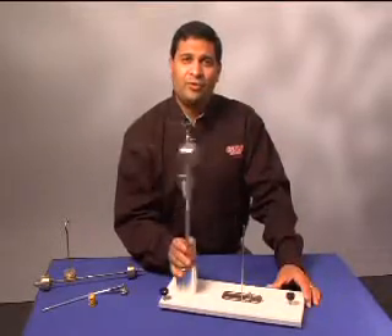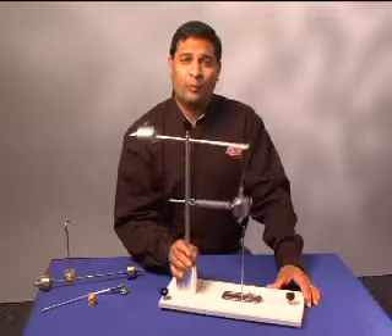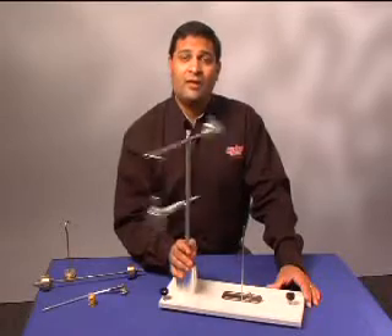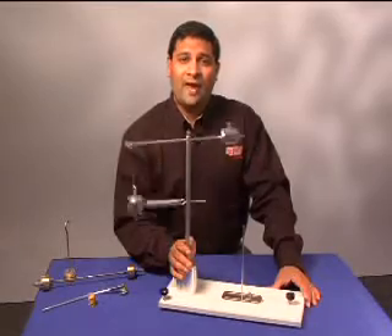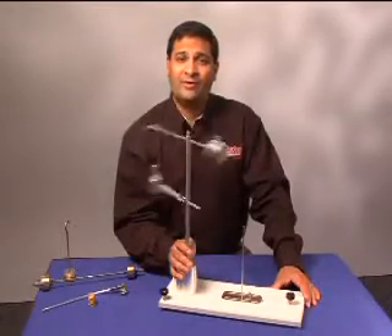By timing 50 cycles, students can find the frequency of the swing arm when it is in equilibrium. Then, the students can determine the force necessary to have the mass in equilibrium by hanging slotted masses off the hanger on the side.